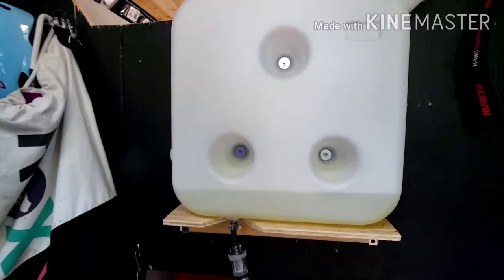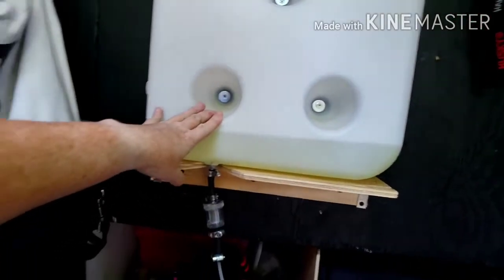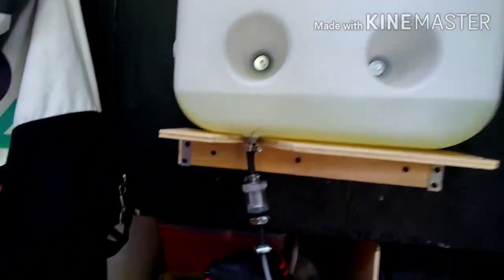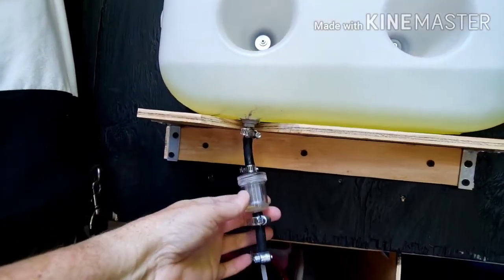Let me give you an overview of the whole system. Here's the diesel tank — we just built a little shelf to give some support because all the screws aren't that long. We put it there with L brackets. Then you have to connect this — this is the fuel filter, and it comes down here.